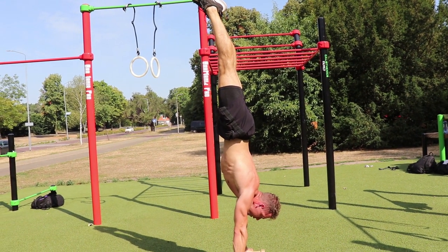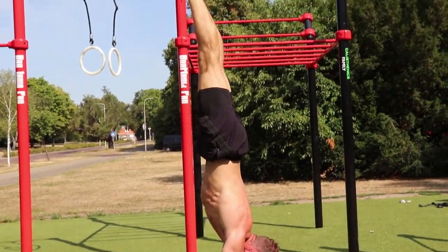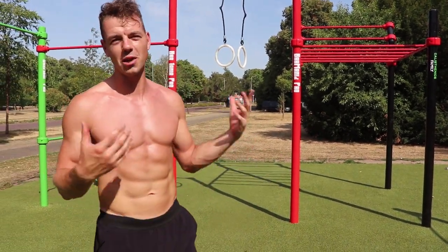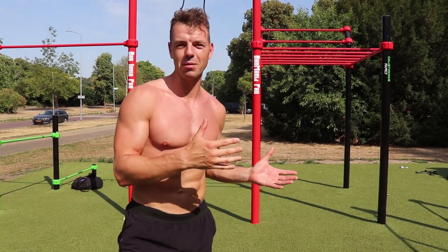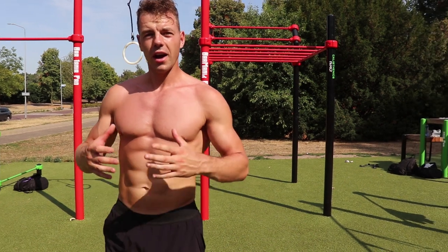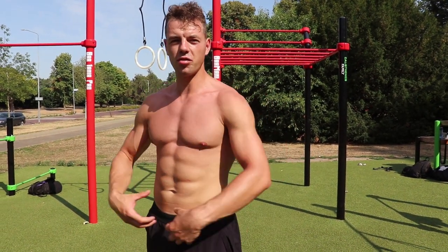I'm squeezing everything together in the handstand position. I can imagine that if you're going to try this in the air you won't make it right away because it's hard to move to this position, so there are a few exercises for the core to activate posterior pelvic tilt and to get control of your upper body and lower body.